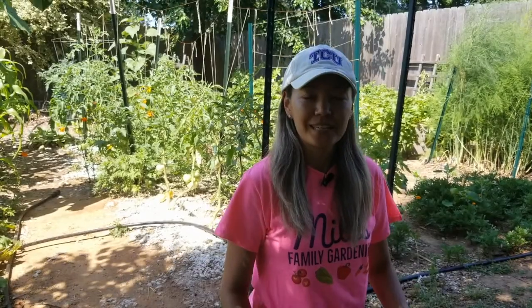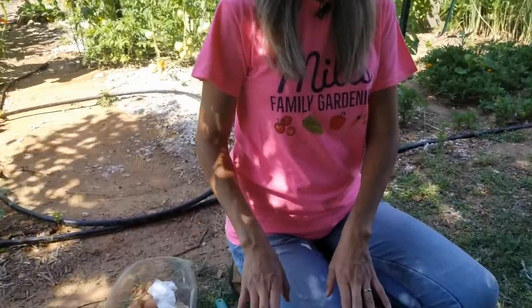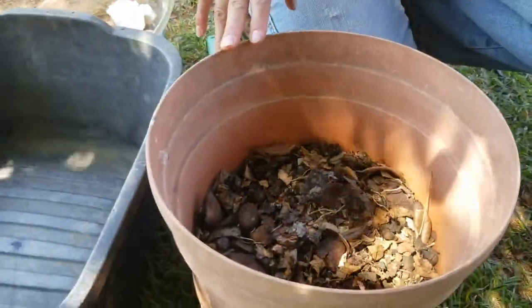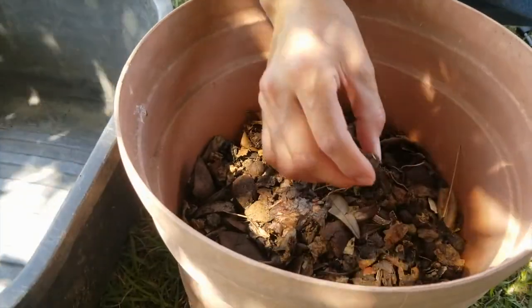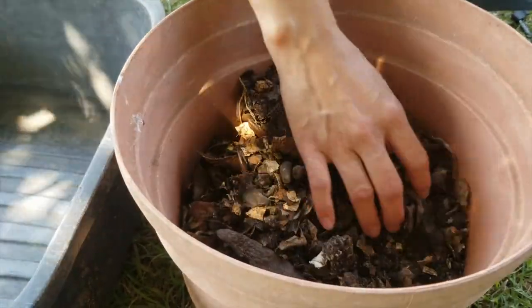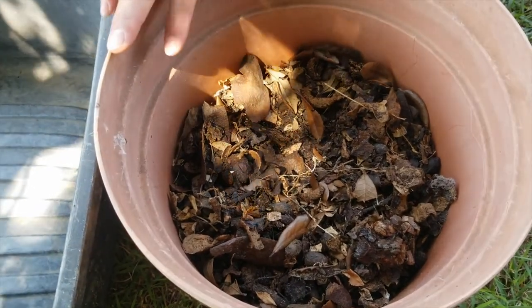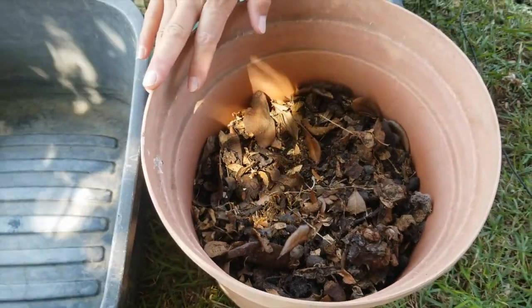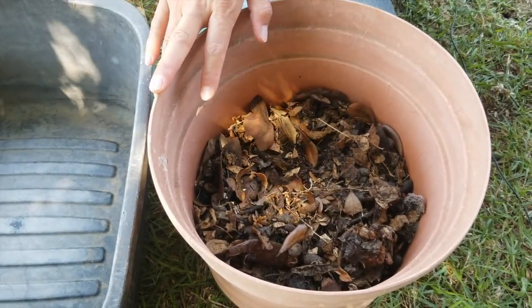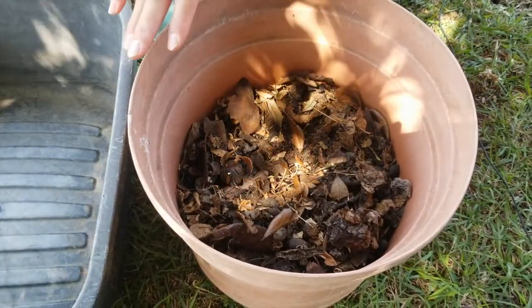Now we'll just wait for the kitchen scraps to break down. Today is May 28th, and I think our compost is pretty much done. A few tips: first, I added some llama manure to make the compost fertile and rich so I can use it as potting soil without adding fertilizer. Second, you don't have to fill the pot all the way — use whatever kitchen scraps and old compost you have. You also don't have to stir it, but if you do, it will break down faster.